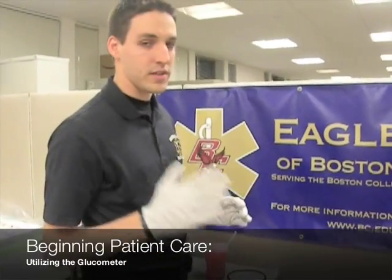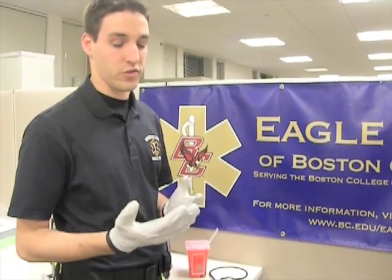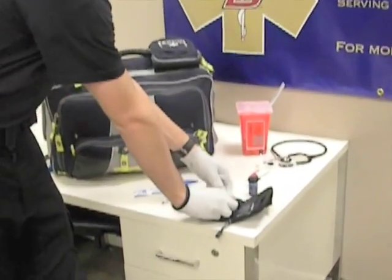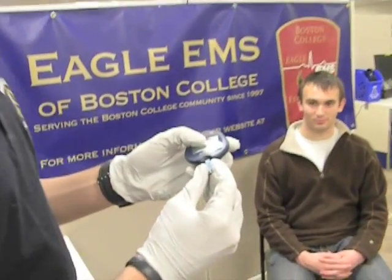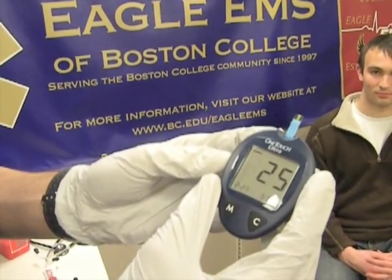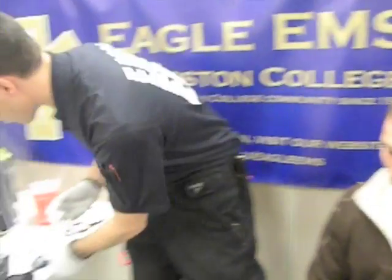So the first step, as always, is safety and BSI — make sure your gloves are on. We're going to be dealing with blood here, so you want to make sure that you protect yourself first. Then the first step in this whole process is to turn on your glucometer. All you have to do is take your test strip and insert it into the machine, and it'll turn on for us. After you've done that, you want to make sure that you sanitize the area properly so that there's no risk of infection.